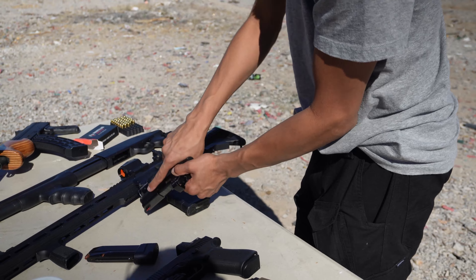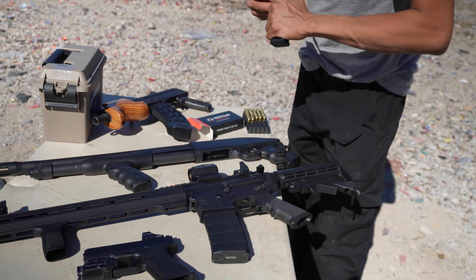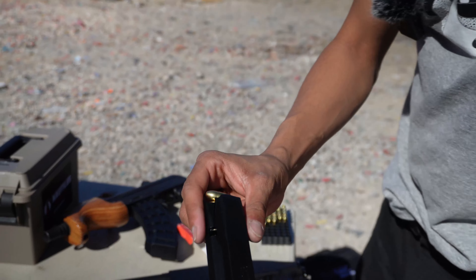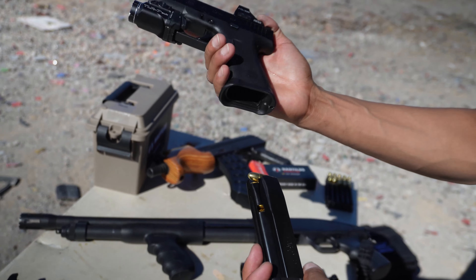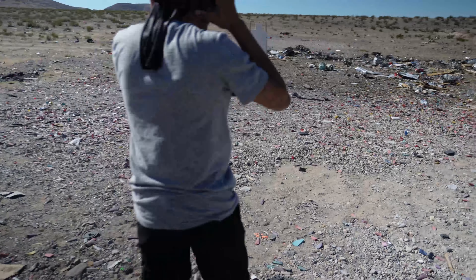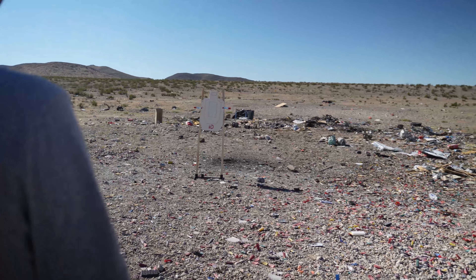Let's shoot the 43x this time. Let's load it up with 15 — this is the Shield Arms 15-round magazine. Brand new, hasn't been run yet, let's see how it goes. Alright, we got 15 loaded up in the Shield Arms 15-round magazine for the Glock 43x MOS. Let's get down the range and get some more shots into this Infinity Defense target. I'm going to be using the iron sights — let's get another 15 down at the target.